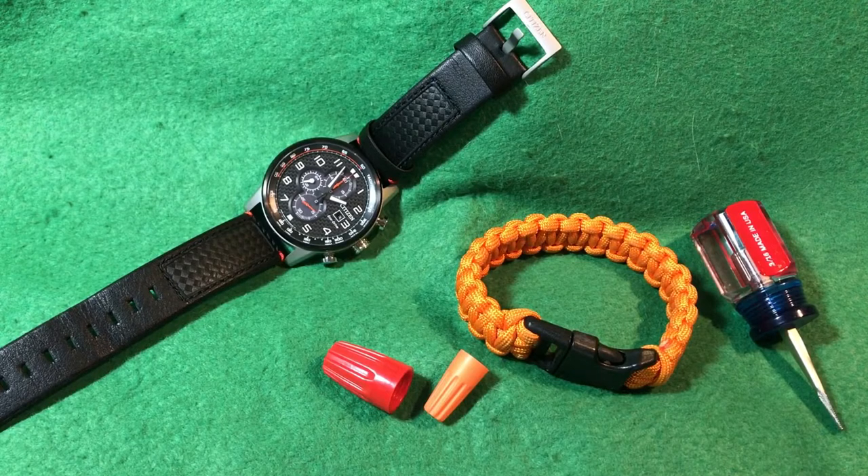Hello and welcome to my channel. I'm your host Edgar, and today we're going to be talking about the Citizen Primo chronograph.